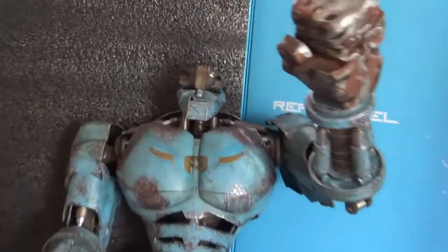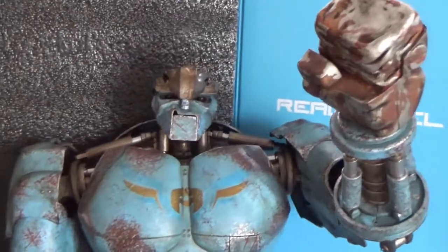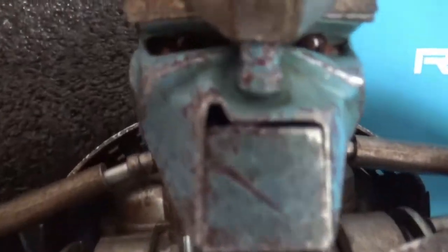So this was my quick unboxing of 3A's Ambush and I hope you enjoy it. I may do a more extensive review on this thing later, but for now this is just my short unboxing. Hope you enjoyed. The end.